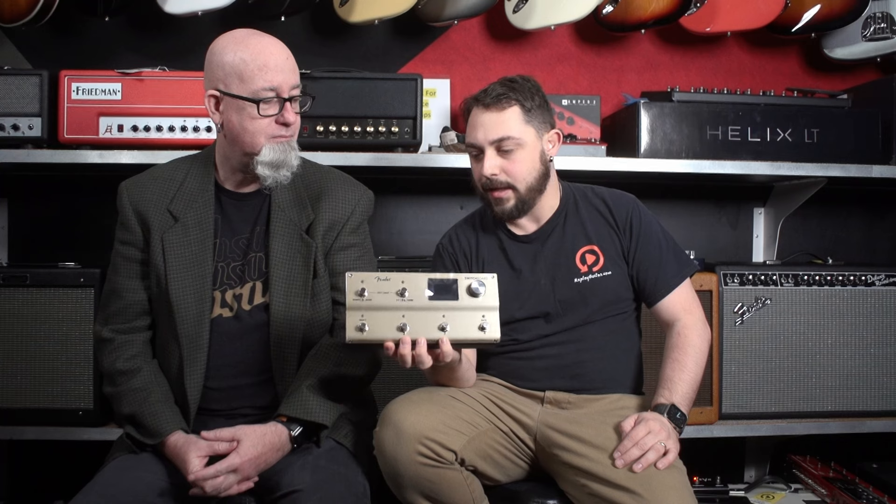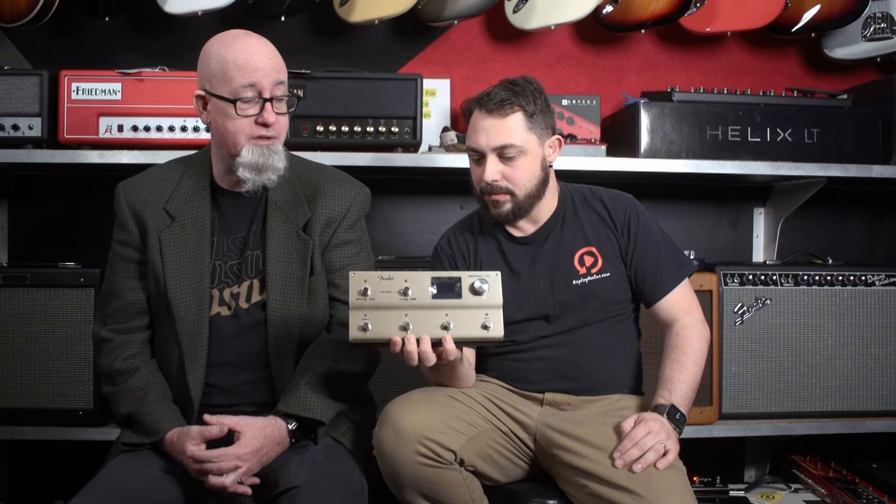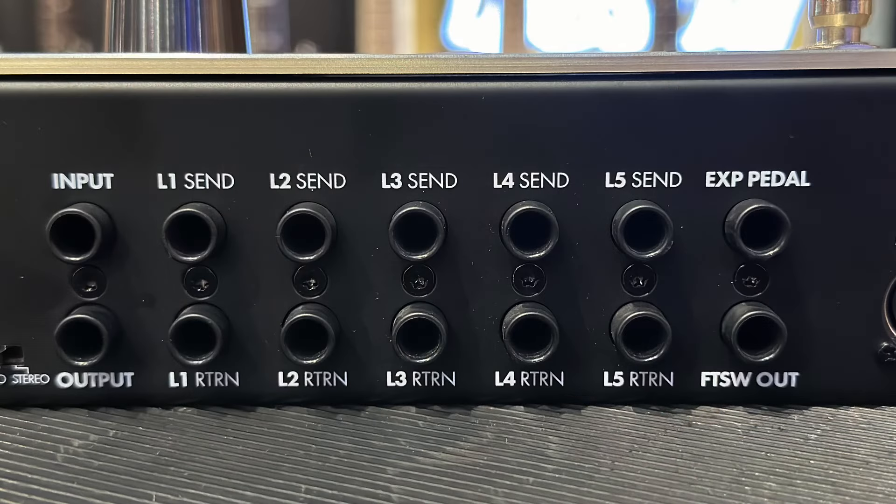That's super cool. It takes a lot of cables to do it, but it's very cool. Take a look at the back — look how many cables there are. You have an input, output, five sends and returns, a footswitch out, and an expression pedal.